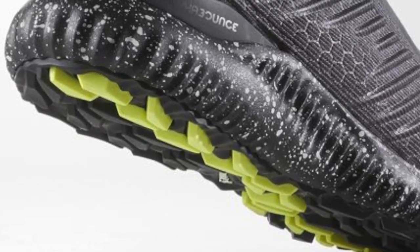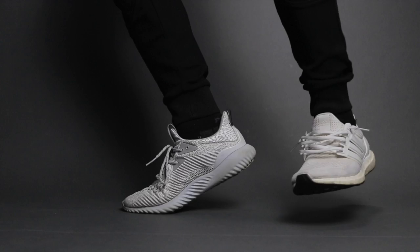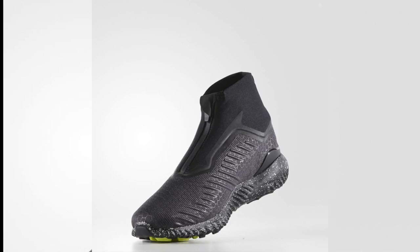So Adidas, if AlphaBounce is Superman, then this 5.8 Zip is kryptonite. You can do better for the AlphaBounce lineup.